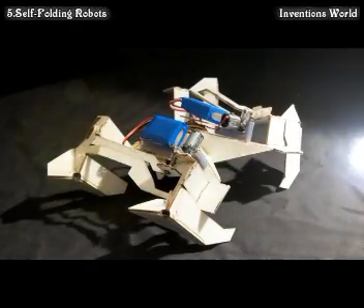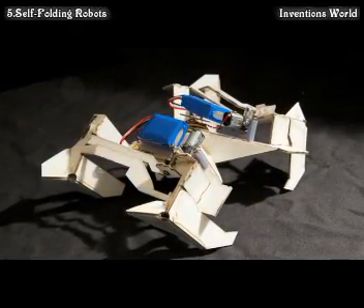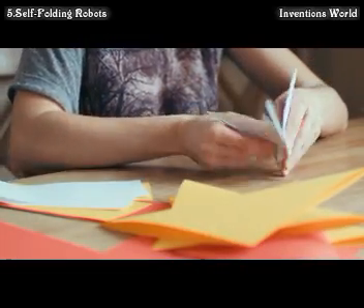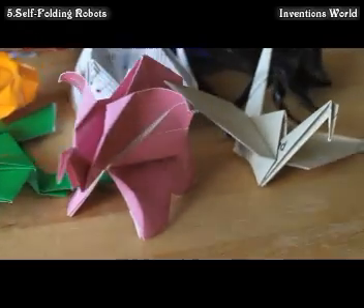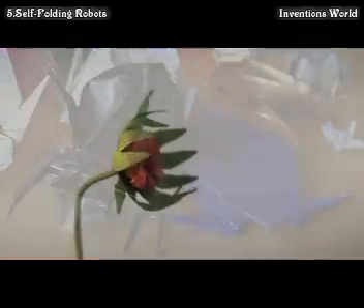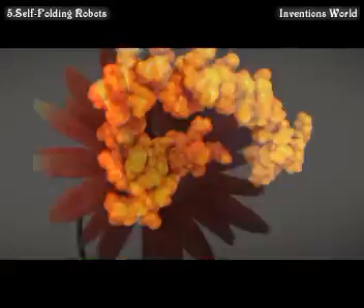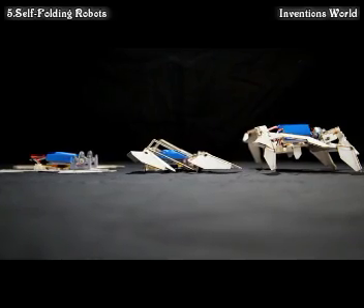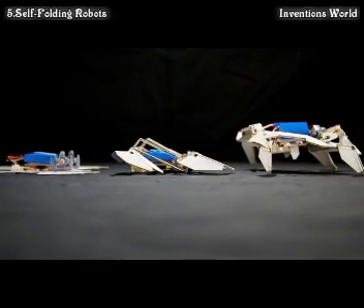With the full electromechanical system together, one thing observed is that origami can produce very complex structures. Assembly by folding is not only inspired by origami, but also by natural systems, ranging from the unfolding of leaves and insect wings to protein folding. Creating folding devices required thinking about the materials involved, the manufacture of the composite structure, and a great deal of design consideration.